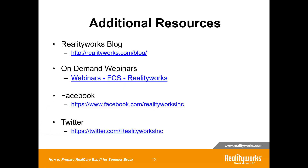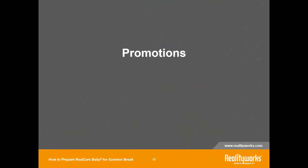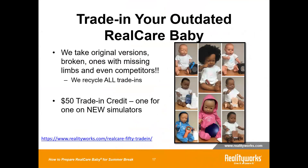Also check us out on Facebook and on Twitter. Regarding current promotions, we still have the trade-in for outdated RealCare Babies. We take back all versions of babies, regardless of condition, age, or if they're missing parts — we recycle all trade-ins and there's a $50 credit, one for one for new simulators. If it doesn't say RealCare Baby 3 on the back of it, it can be used as a trade-in, including models going back to the mid-90s. Click the link below for more information, or contact our account services.